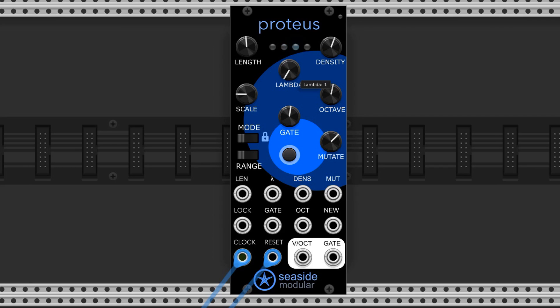The lambda control sets the probability of Proteus generating a new melody. When the repeat amount hits the lambda number, there's a 50% chance a new melody will be generated. These indicator lights brighten up as the lambda number is approached as well.